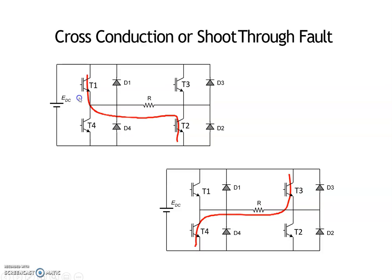For proper operation of a single-phase full bridge voltage source inverter, only one switch per leg is operating at a time. This is the first leg and this is the second leg. For obtaining positive voltage, the upper half switch in the first leg and the lower half switch in the second leg are turned on. Similarly, for negative voltage, the upper half switch from the second leg and the lower half switch from the first leg are turned on. This is the proper operating sequence.